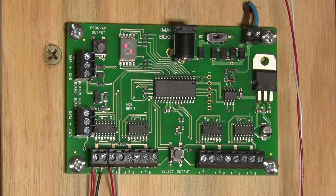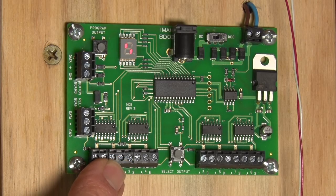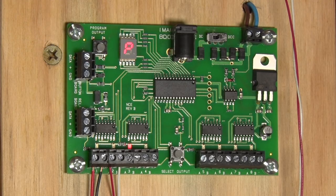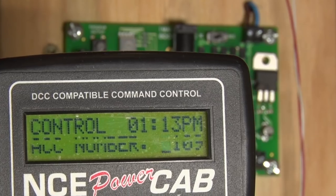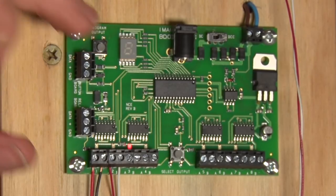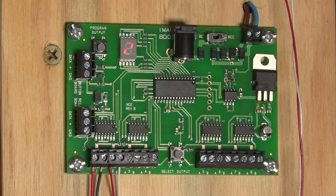Just to recap the programming sequence: press select output — 1, 2, 3 — the number shows on the display telling you which output you've selected. Then press "program selected output" and you get the flashing P showing it's ready to program. Put your turnout address number in, press enter, and you're all good to go. That's how easy it is to program a Switch 8 Mark II. When you're finished, press past 8 and it goes back to the toggling indicator showing everything's working.